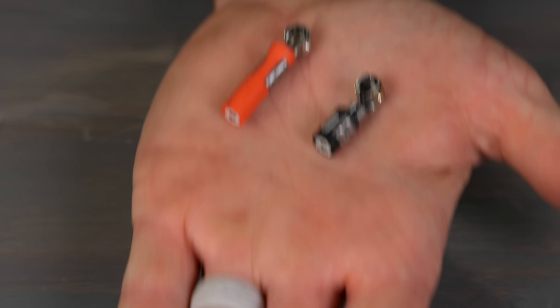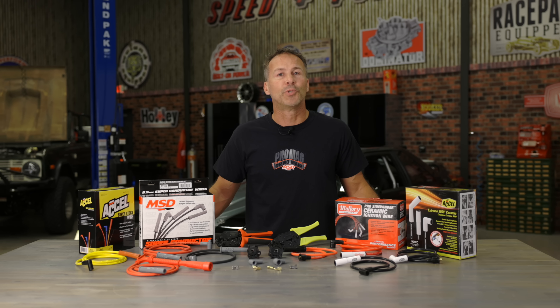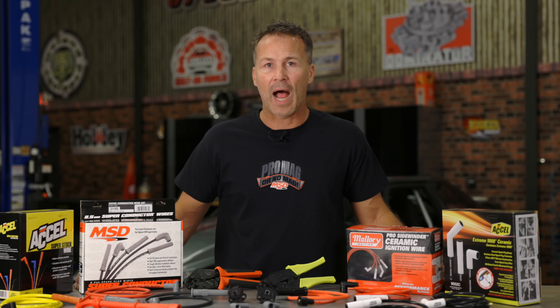Most plug wire terminals fall into one of two groups: the dual crimp design, or the traditional full back crimp design. The dual crimp design may take just a little longer since you have to do two crimps per terminal instead of just one, but it's the preferred way of crimping for high performance applications, since the core wire isn't subjected to the drastic 180 degree bend, and it's less likely to arc through the spark plug boot when used with high output ignitions.